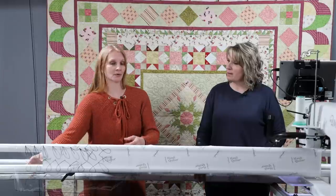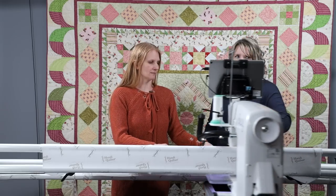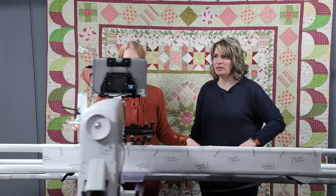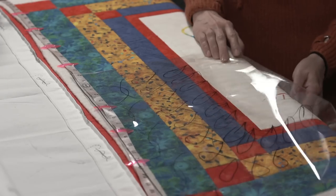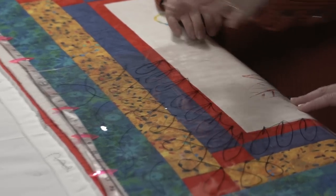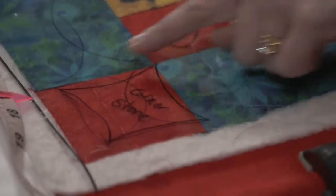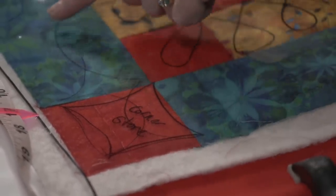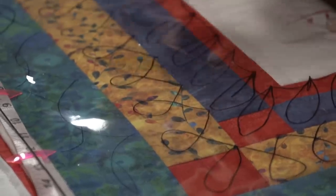I grabbed some preview paper, put it over top of this, and doodled some different designs. We're going to do some different techniques here. We're going to do one border where we're doing the border by itself with a different design as the cornerstone. Christina has this all drawn out — there's the cornerstone with a different design, and then there's a design through the border on the outside border.